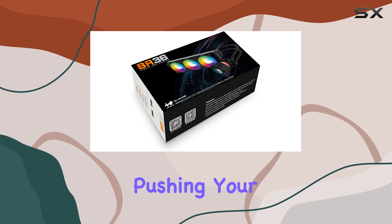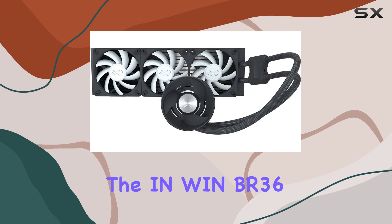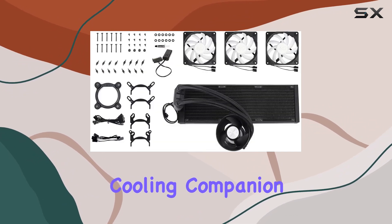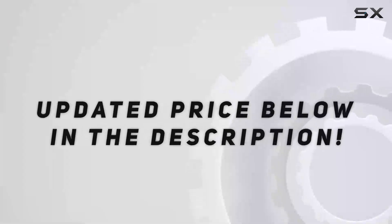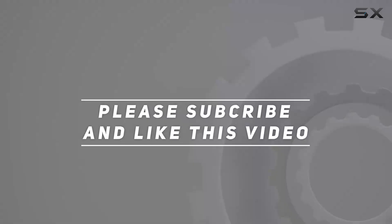Whether you're pushing your CPU to its limits in intense gaming sessions or demanding workloads, the IN-WIN BR-36 360mm AIO is your ultimate cooling companion. Check out the video description for updated price, and thank you for watching.